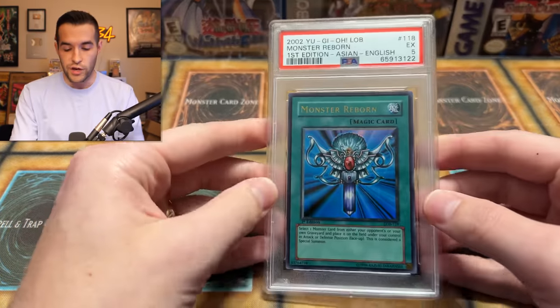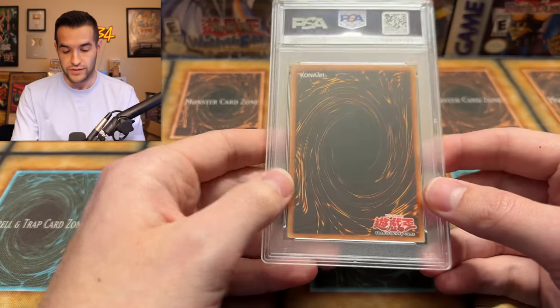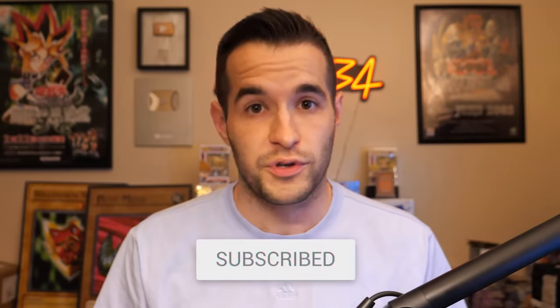In today's video, we are giving away a first edition Asian English LOB Monster Reborn. You don't see these every day. It's a PSA five — not the best grade, but it's still a very cool card. Just like the video, be subscribed, turn on notifications, and let me know down below your favorite card from this return.